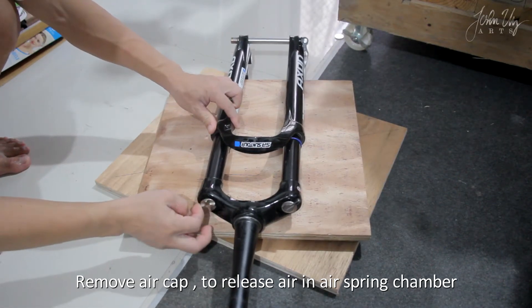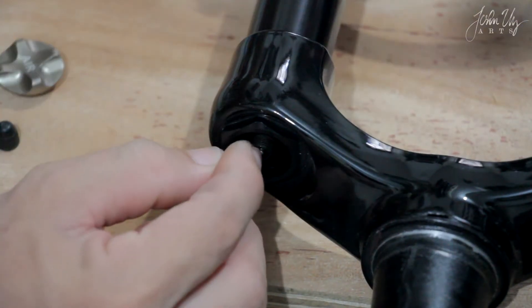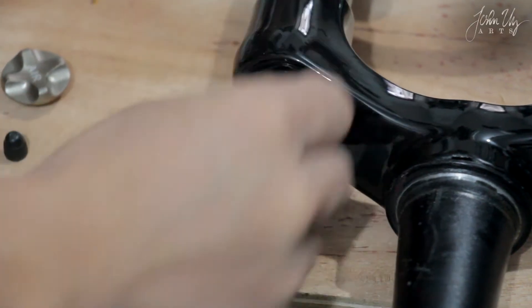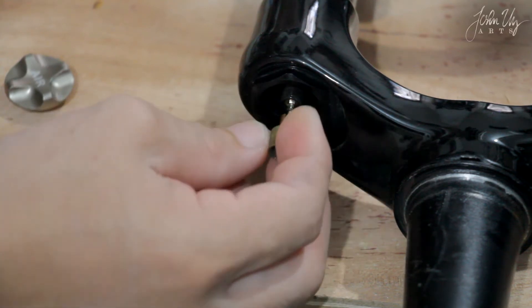First, we remove the air cap. Release the air pressure from the air spring. Removing the valve is not necessary, but it helps relieve the remaining air inside.